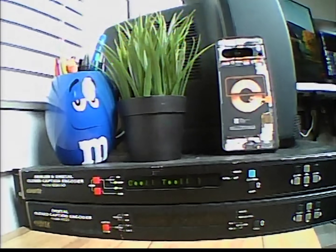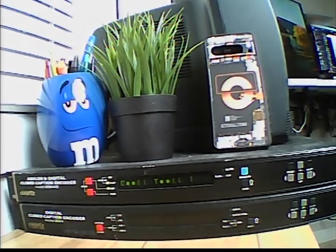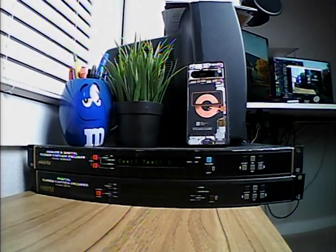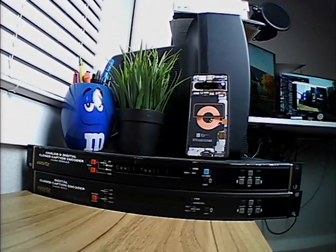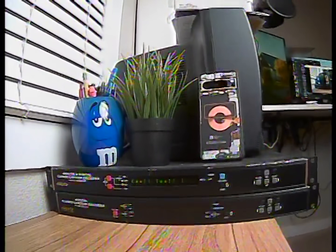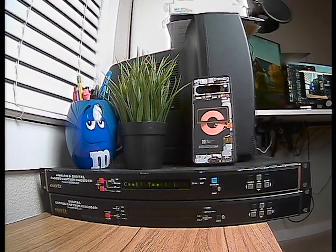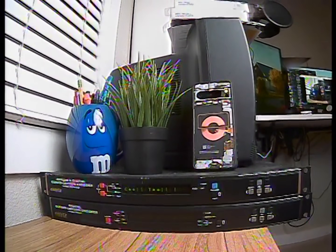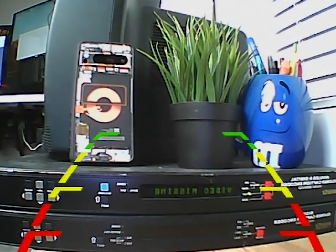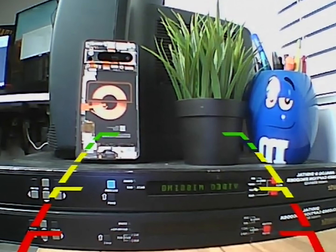Now if I turn on my studio light, the quality instantly gets better on all of them. Camera one's image is definitely still soft, but it cleaned up a bit and the noise is significantly less. Camera two also looks really good and you can see more detail in the darker parts — still pretty contrasty, but it actually doesn't look the worst. Camera three just looks so good. I feel like it looks like an old camcorder — more professional, the colors are more pleasant, it's not too noisy, just a rock solid image. And camera four, the dash cam — the image is fine, but nothing to write home about. I think camera three kind of ruined it for us.